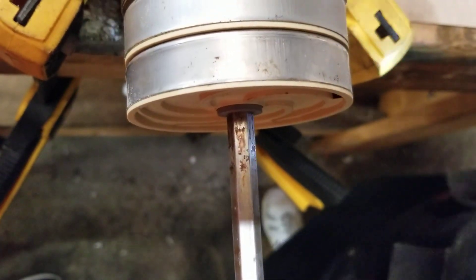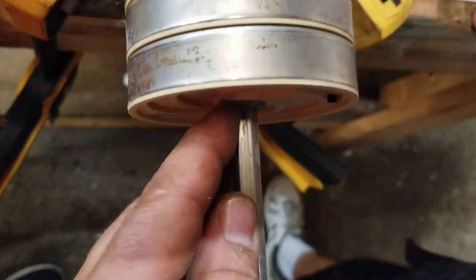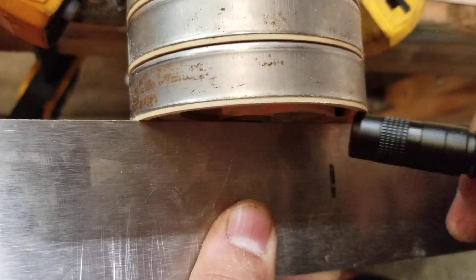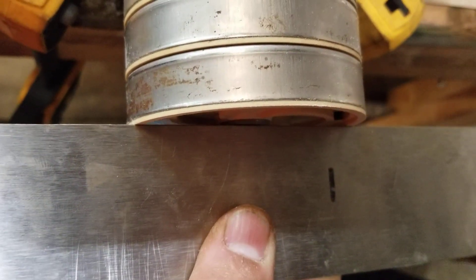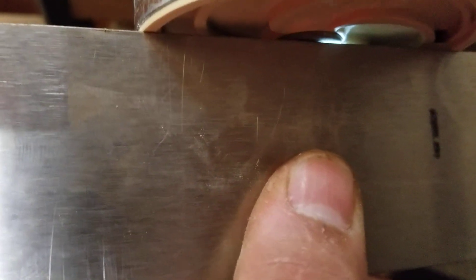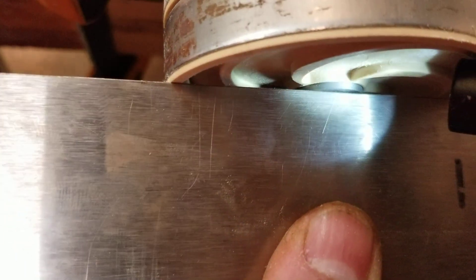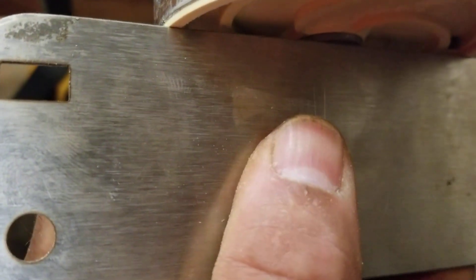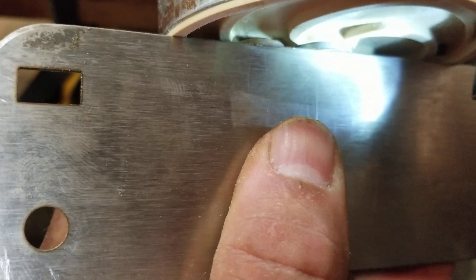We'll do another one here and put it together. If we put the straight edge on there and there's just a tiny gap — I can see a little space between the impeller and my straight edge — what I can do is take a shim and put it in there to make up that space. Then it meets nice and tight with no wobble, and I've made up that space.